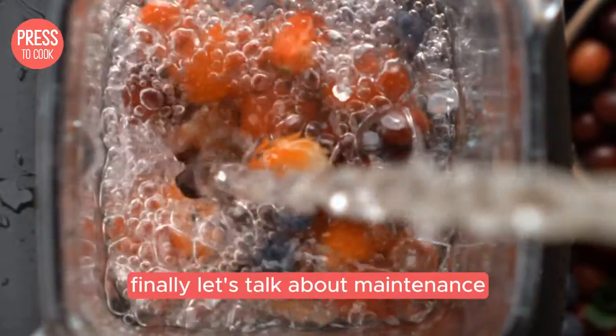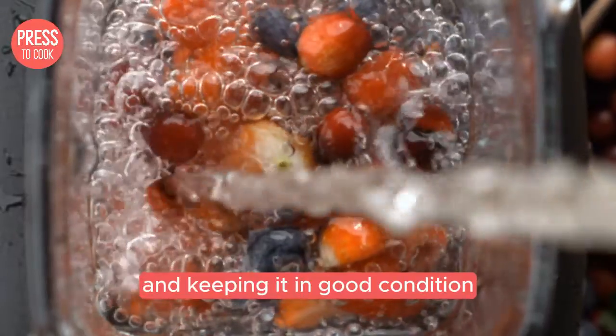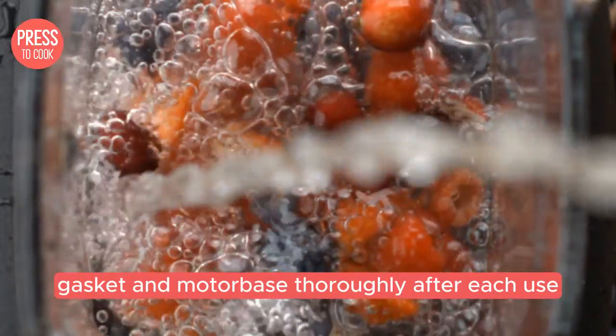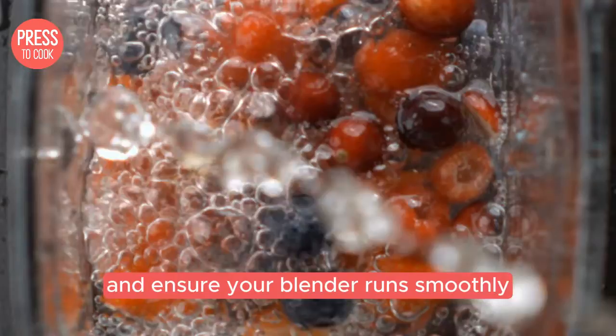Finally let's talk about maintenance. Regularly cleaning your blender and keeping it in good condition can help prevent noise issues. Make sure to clean the blades, gasket and motor base thoroughly after each use. This can prevent build-up and ensure your blender runs smoothly.